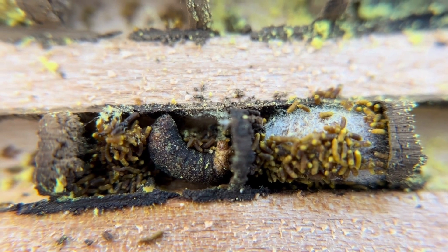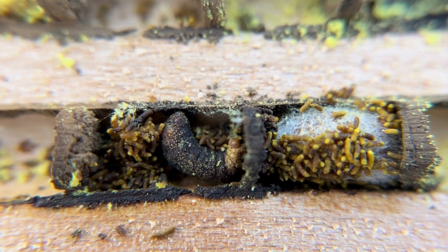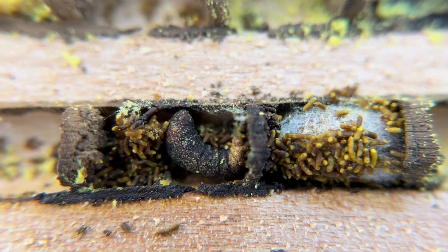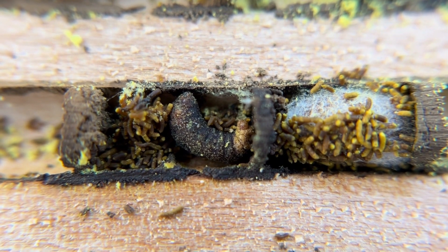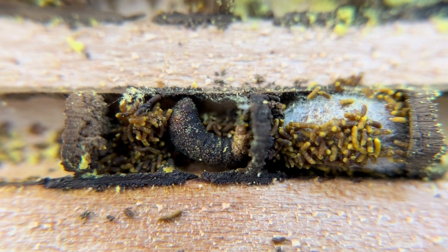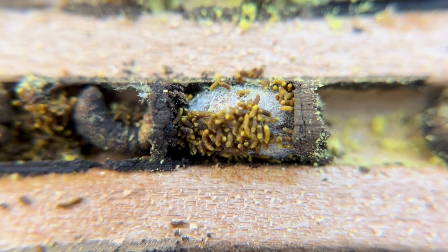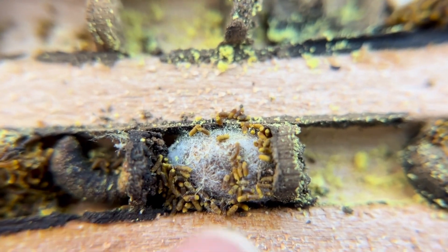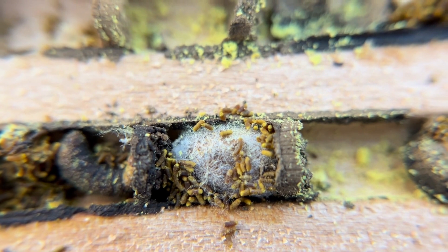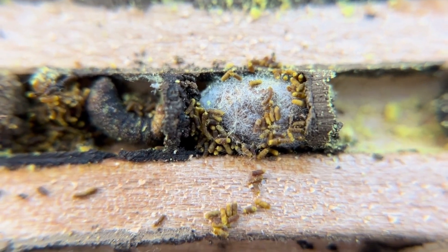We haven't seen too much chalk brood this year, which is a really good trend. But this is a little Mason Bee that got chalk brood on it. When it's black like that, that is a fungus that killed the little Mason Bee that was developing and growing. So that's what chalk brood looks like if you see that in your nesting chambers. And again, next to that — we've already talked about it — that is frass. That's Mason Bee frass on top of a really healthy cocoon underneath. You see the mud, Mason Bee mud — that's another nesting chamber with a nice healthy cocoon in there. We'll extract all of this, clean it all up, and sort all your little Mason Bees so they're nice and healthy the following spring.